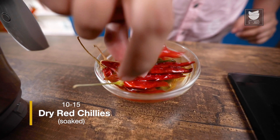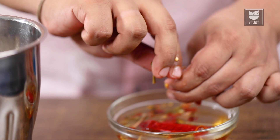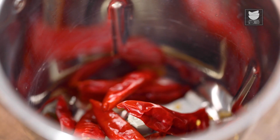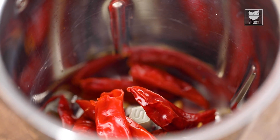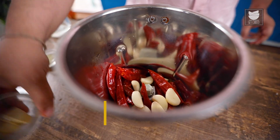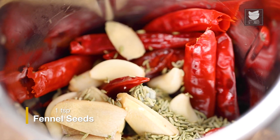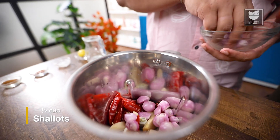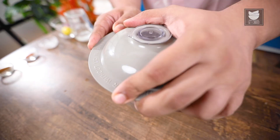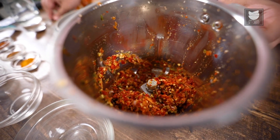After soaking the chillies for 10 minutes, they have gone soft — now I am going to transfer them into the blending jar. Just remove the stems and transfer all the chillies into the jar. To this, I am going to add garlic cloves, ginger slices, fennel seeds, and a few pieces of shallots. Now let's coarsely blend it. And our chilli paste is now ready.